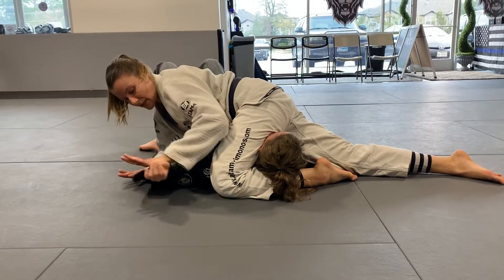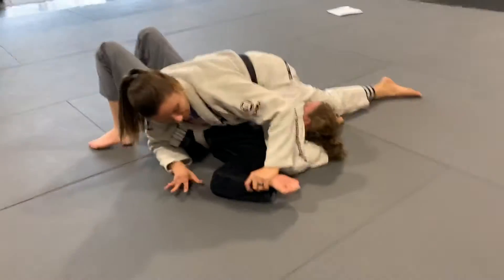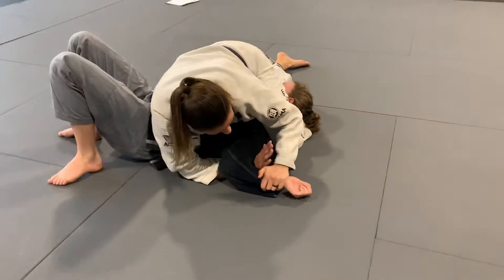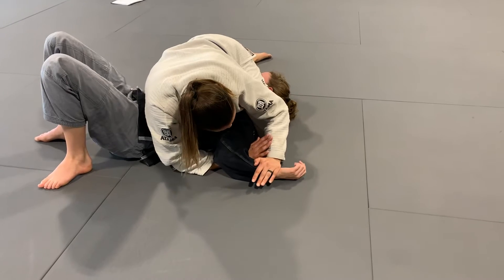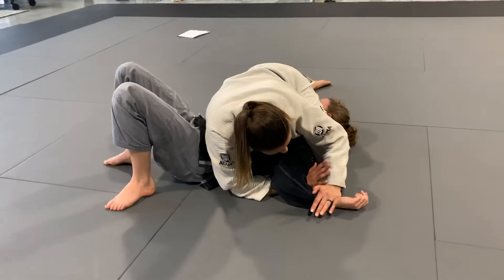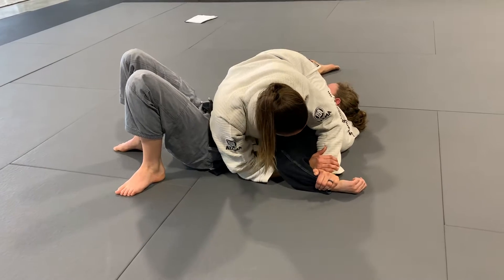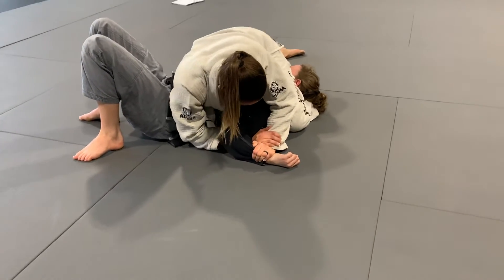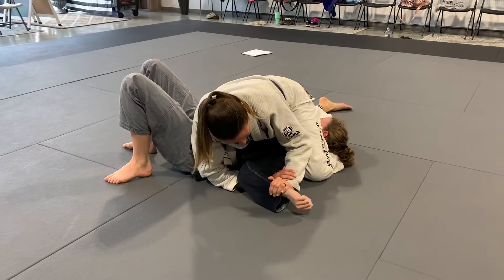Now I can begin attacking this arm. We're going to start with just one — if she keeps the arm up, we're going to go for the Americana. I'll block at the wrist, and this other hand will come underneath. I'm going to keep the wrist pinned to the floor, thinking about painting the mat with her knuckles, and then just pull it in a little bit and lift the wrist. She's already tapping — I'm just lifting my right elbow just a little bit.